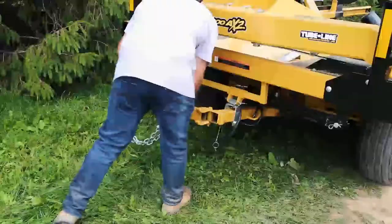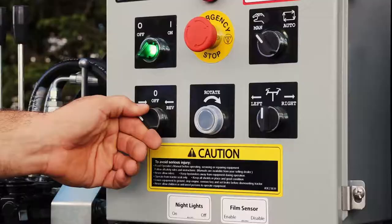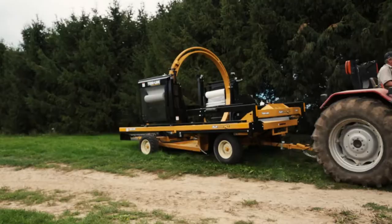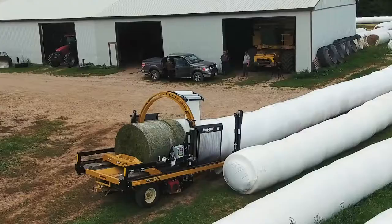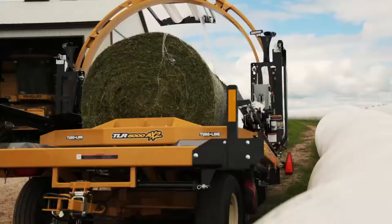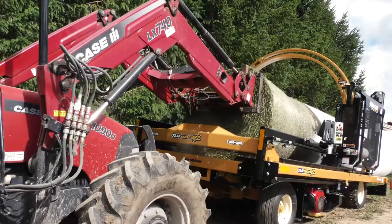Hello and welcome to a TubeLine tutorial video. In this video we'll be going over the best operating practices for the TLR 5000 Bale Wrapper to ensure proper wrapping for maximizing both efficiency and profits. The TLR 5000 Automatic Bale Wrapper focuses on round bales and its operator's needs. This round bale only wrapper has been refined to increase speed and precision while still maintaining its moveability and durability.